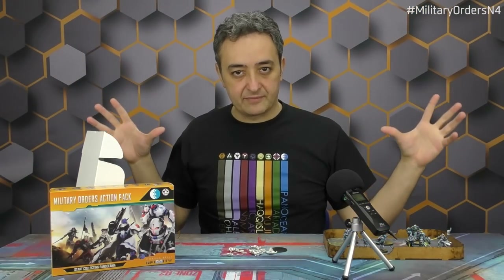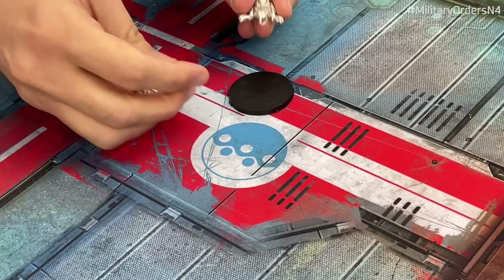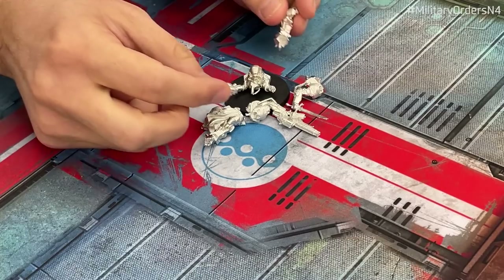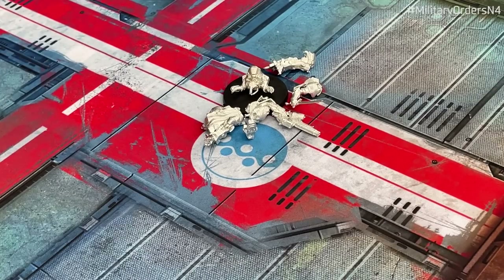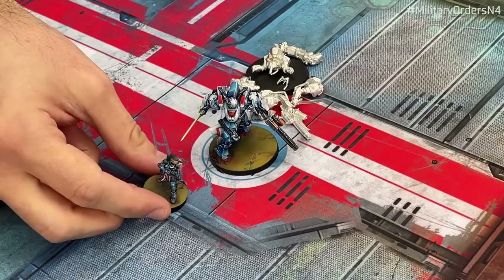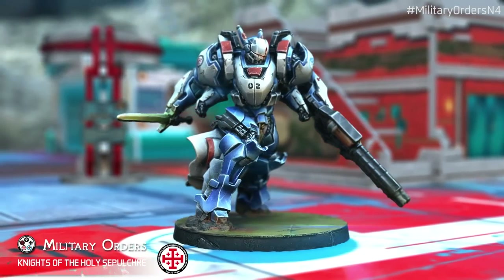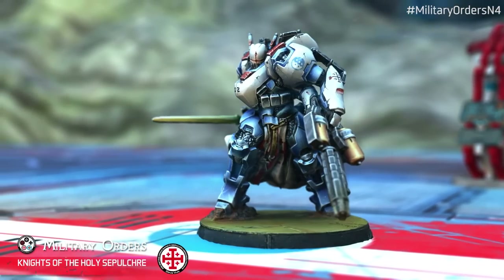And finally, the biggest battle brother in the whole box: the new updated and upgraded Knight of the Holy Sepulchre, which has become a Silhouette 5 figure with a bigger base. Look at the big chunks of metal that compose the whole figure — these arms have as much metal as some female figures from the range. When you put together all these pieces and the antennas, you assemble this beast of a figure. The new Knight of the Holy Sepulchre for the Military Orders — let me put a normal Silhouette 2 miniature next to him just to show the supersize, totally on-steroids version.